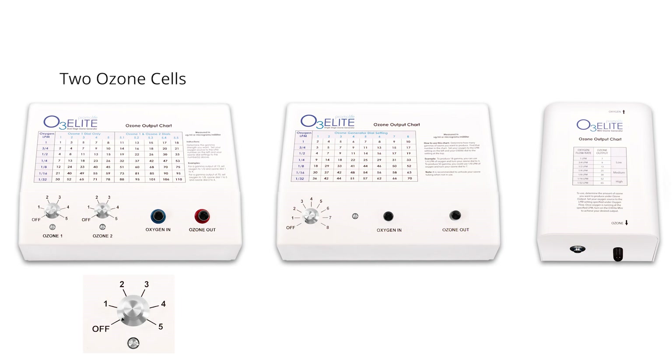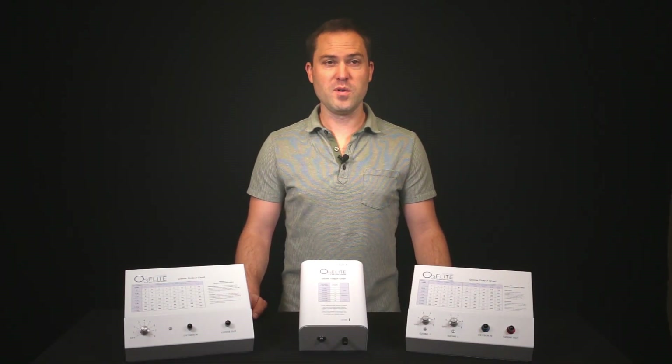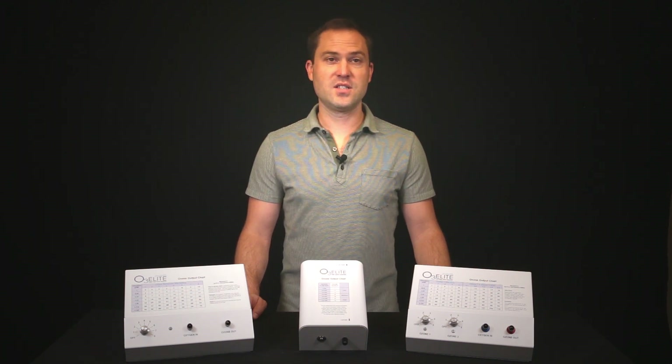Each dial has 5 different settings which allow you to customize your Ozone output. The Single has one dial with 8 different settings to customize the output, while the Mini does not have a dial. All three Ozone generators have female Lorlock ports, while the tubing provided has male Lorlock fittings. These fittings are designed to work together.